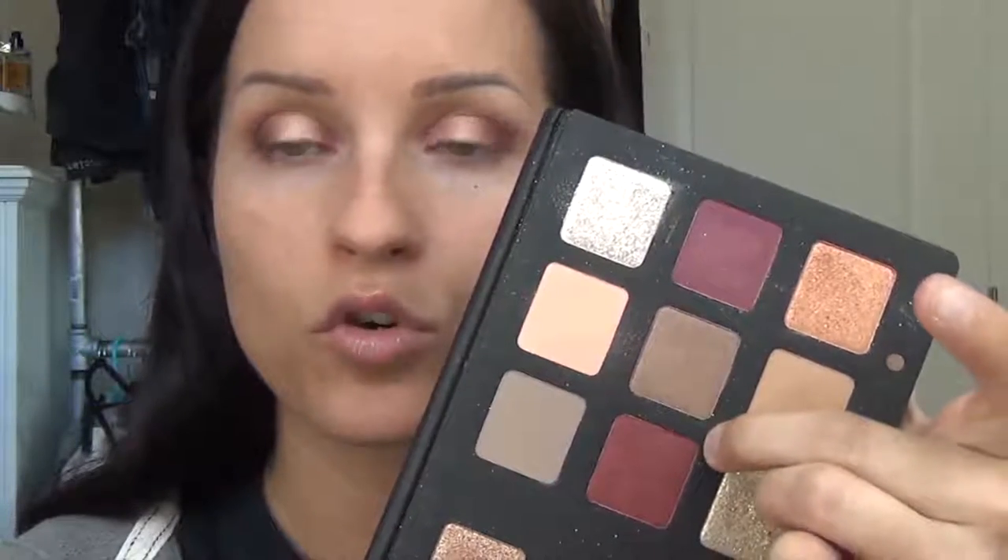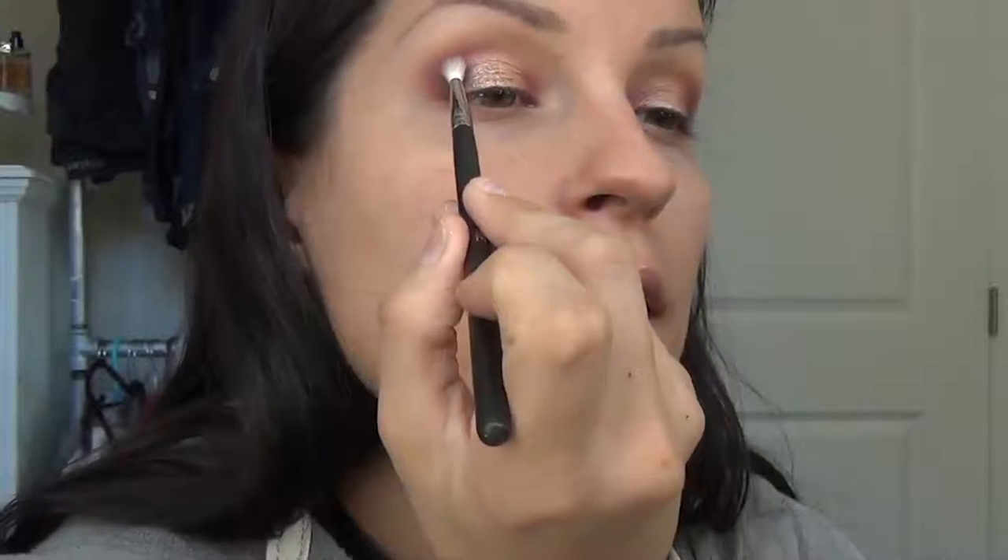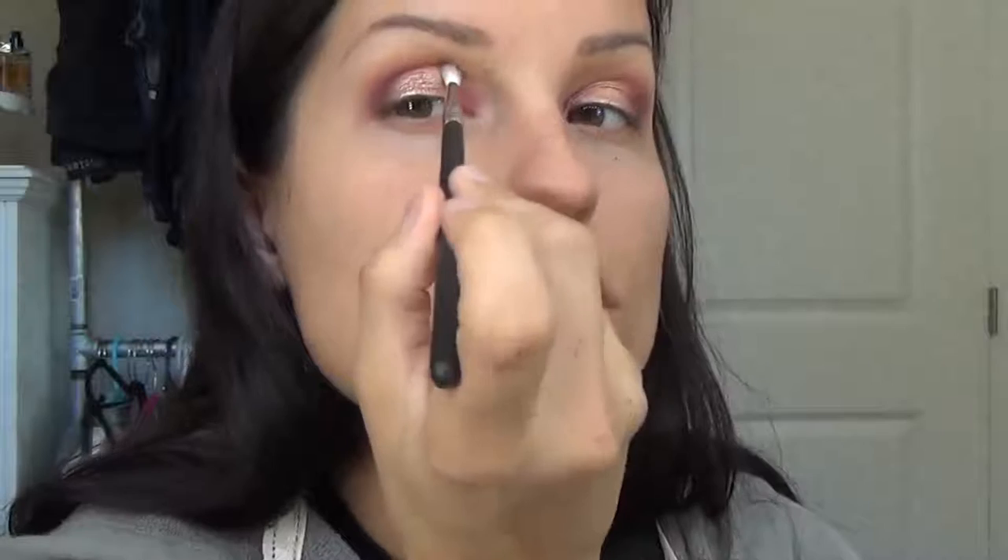I want to do something in the really socket of my eye — right above where that shimmer is. So I'm going to go in with the more purpley-maroon shade using this very tiny flimsy brush, the Morphe M562, and just start here going into the socket. This brush is easy because you can just go back and forth — it literally fits right there in the socket and does it for me.